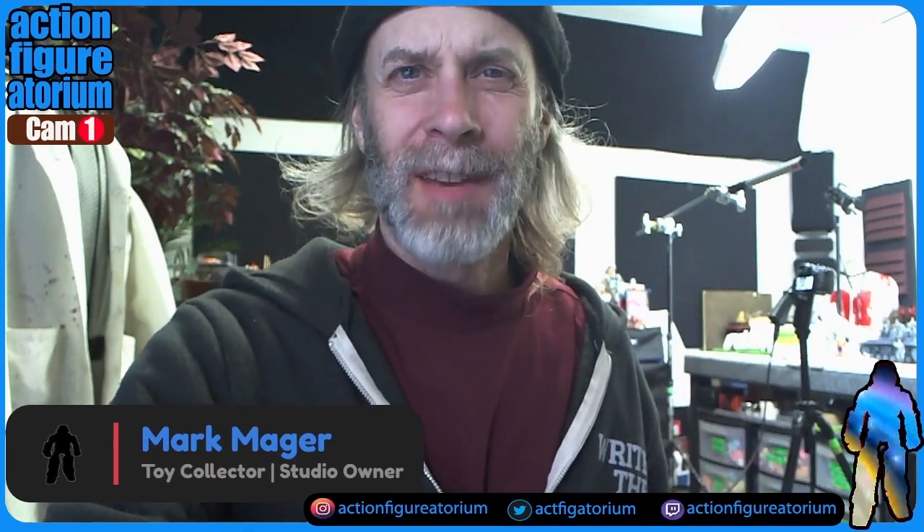Hello everyone, this is Mark Major and we are here at the Action Figuratorium — the name of this environment that I'm currently in — and today we're going to be doing a walkthrough of another cool customization.